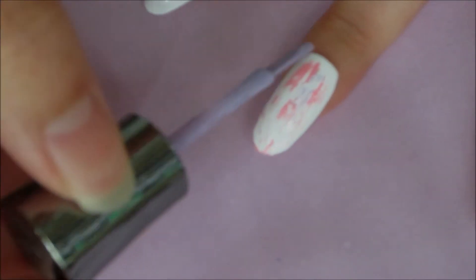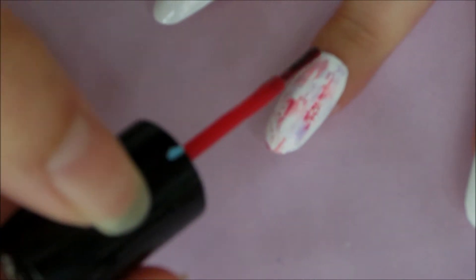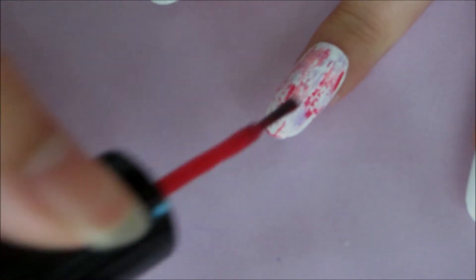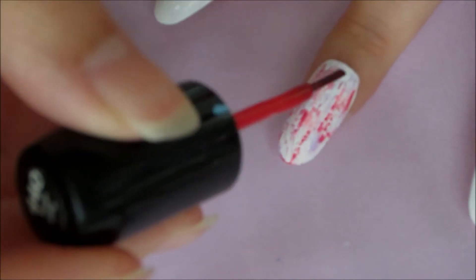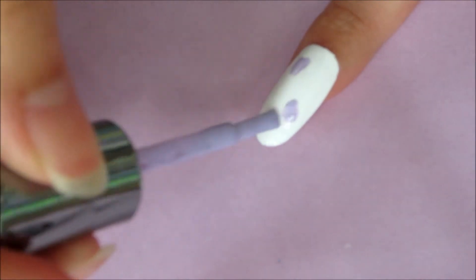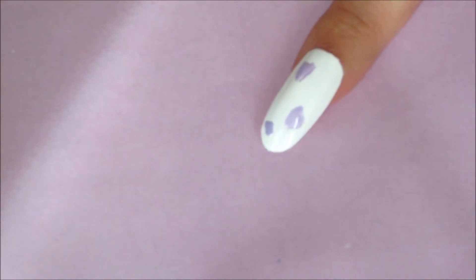Then repeat with other colors to add more dimension. Then repeat with other nails. You can dot random spots like this, or you can use a dotting tool and